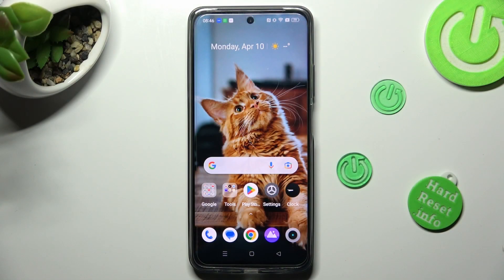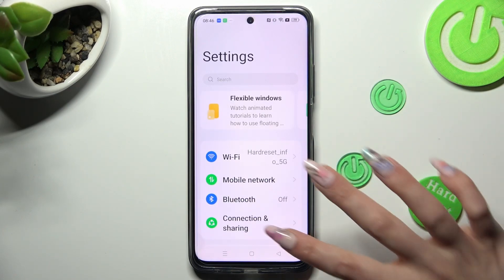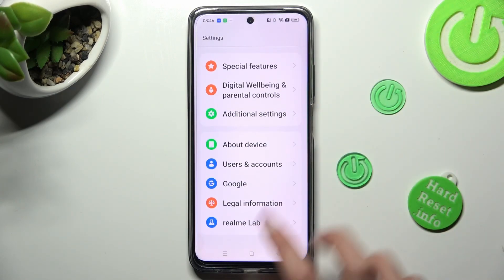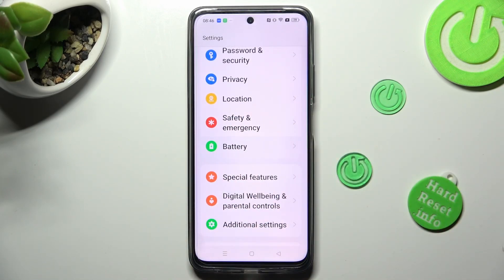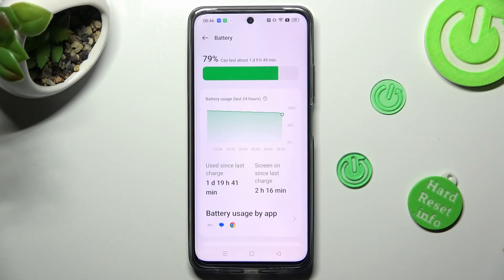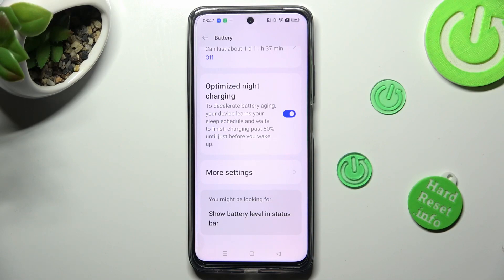First of all you need to access the device's settings and scroll all the way down to access the battery section. Over here, scroll all the way down again and choose more settings.